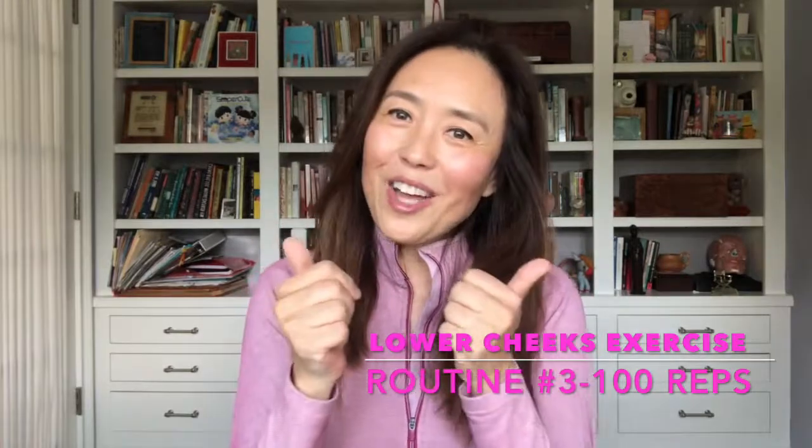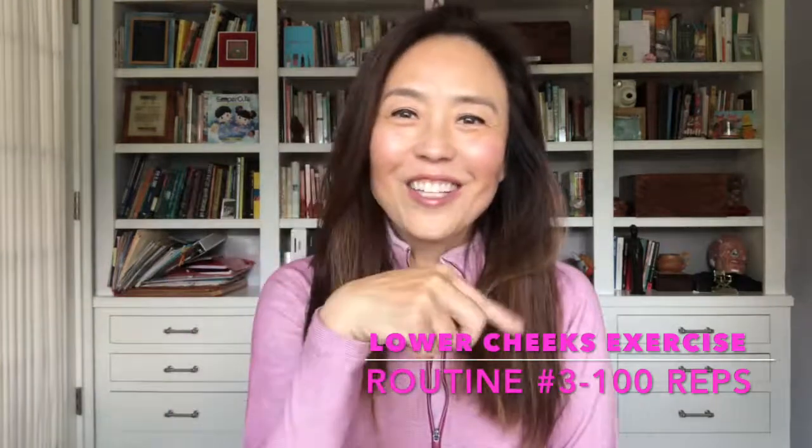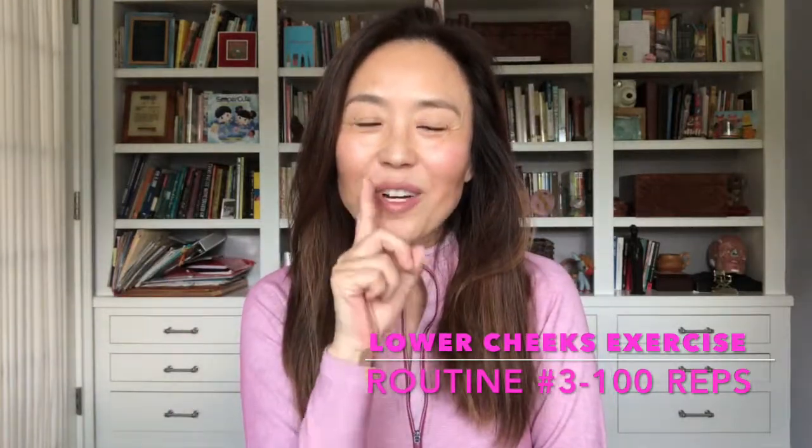And you did a great job! Keep doing that for the next two weeks, and I'll see you in just a moment, because you're going to click on to the lift exercise and we're going to do a hundred of routine number three. Let's do it!